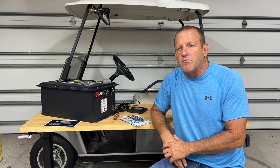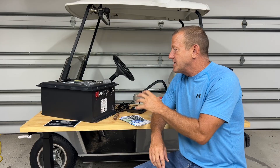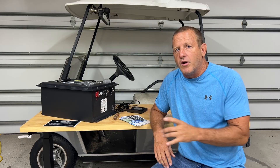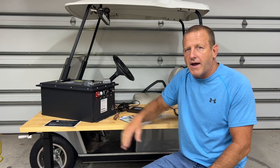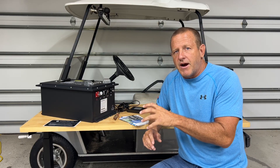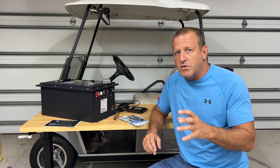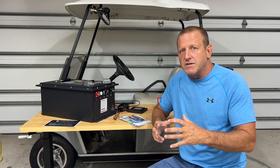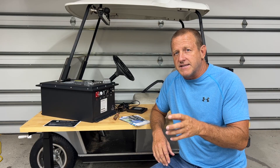Hey everybody, welcome back to Stone Broke Adventure. Another exciting episode today — EOS sent us this 48-volt 105 amp-hour golf cart battery. This golf cart battery has a 200-amp BMS. Just remember, if you're going to be using lithium iron phosphate batteries in your golf cart, you're going to need a 200-amp BMS to be able to handle the loads of that golf cart motor.